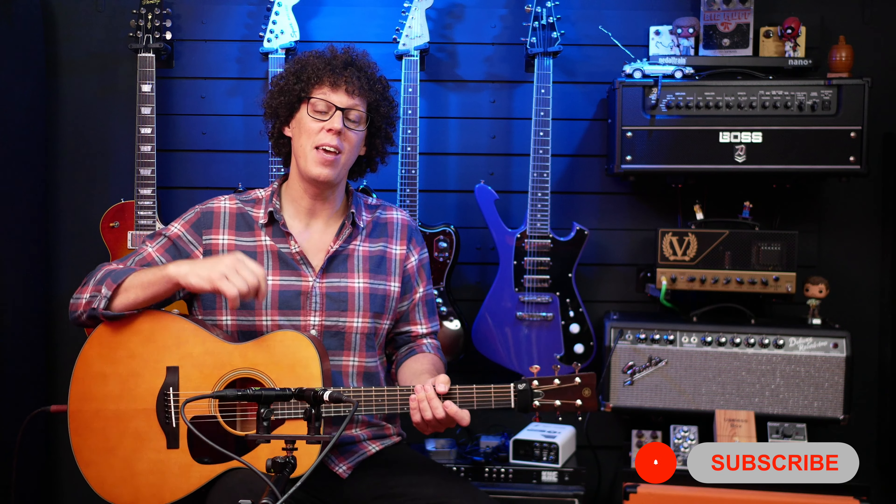Before I get into the features, if you're new to the channel, hello and welcome — there's a subscribe button down there that you can click so you don't miss out on any future videos.